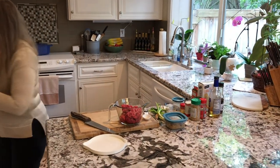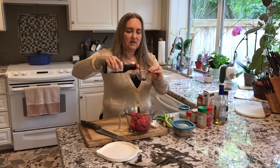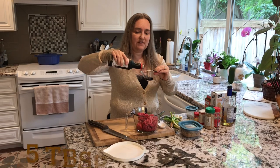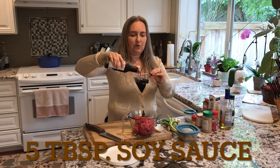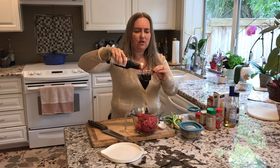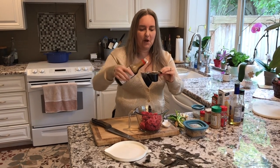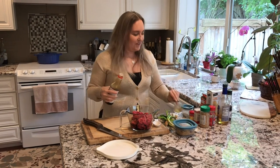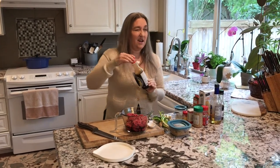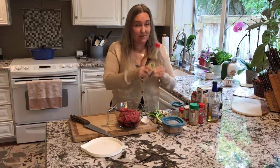We're also going to put in there five tablespoons of soy sauce. I'm just going to measure this out using a different measurement. You can get the sodium-free one or the reduced sodium if you want to take out some of the saltiness. Otherwise you're going to get a healthy dose of salt because soy sauce has a ton of sodium in it. So if you're trying to cut back on salt, this would be something to consider.